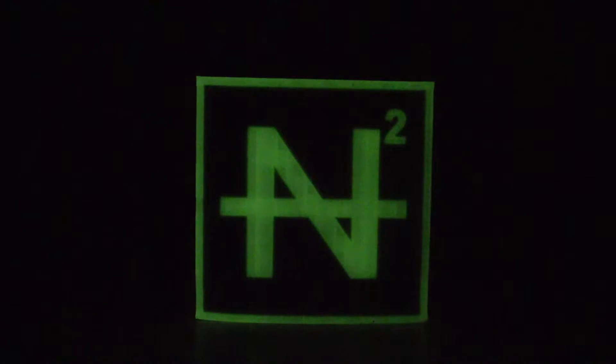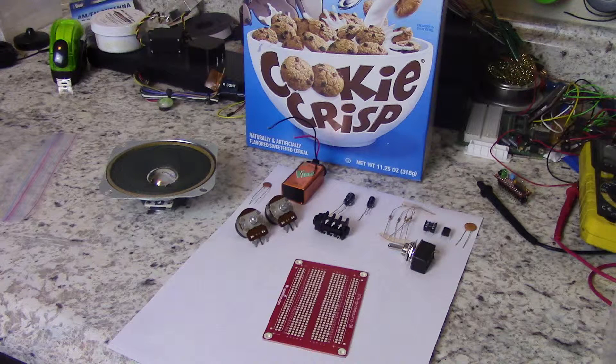Hello and welcome back to the N-Squared World Domination Society. Today we will be building an amplifier made out of a cereal box, based on a design I found in a Make Magazine.